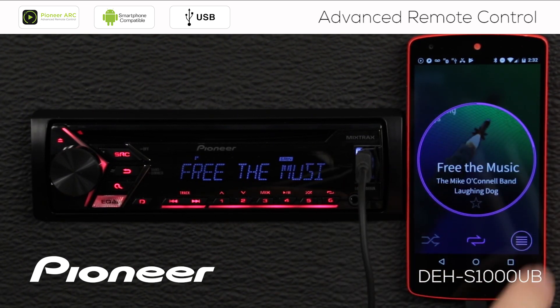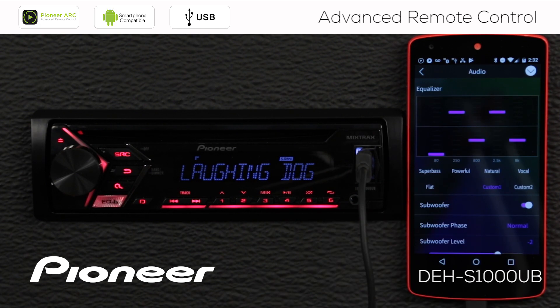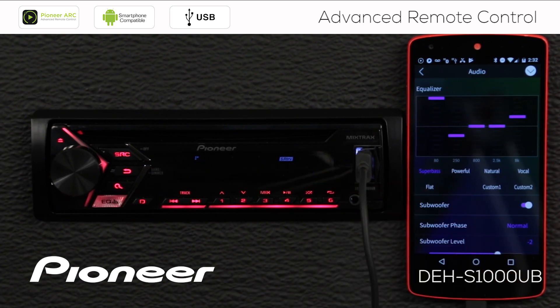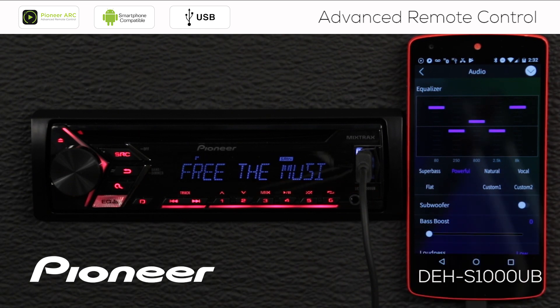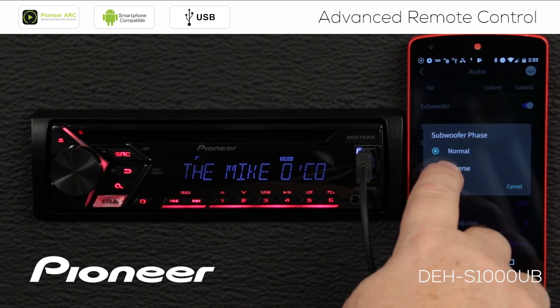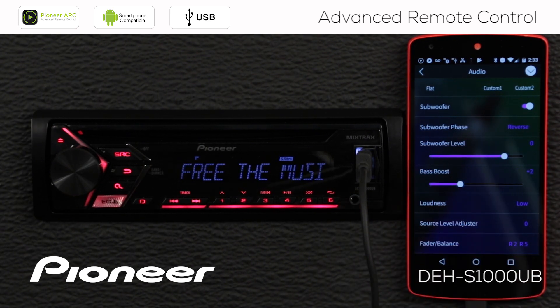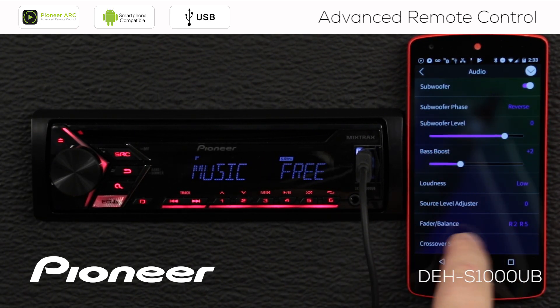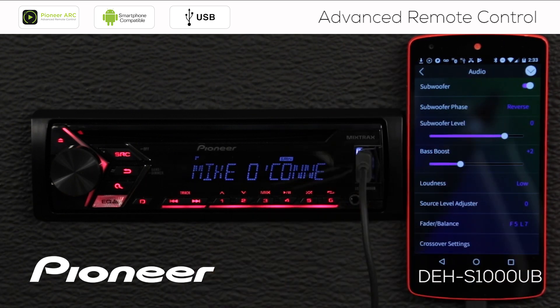Let's open the system menu. Just about every function you can do with the in-dash receiver you can do from your phone using it as a remote control. Under audio functions, you can adjust equalizer settings — this is adjusting the EQ on the in-dash receiver right now. Here's the subwoofer output to switch on or off, subwoofer phase control, subwoofer level output, bass boost, loudness control, source level adjuster, and fader and balance control — drag it around the screen to change fade and balance. Every audio function available on the in-dash receiver is also available on the ARC app.